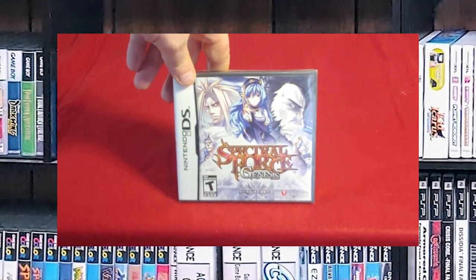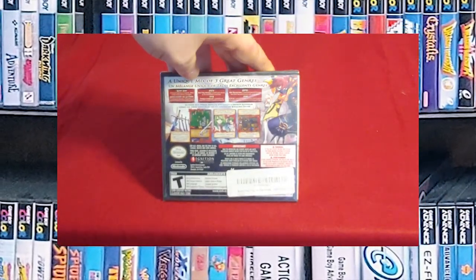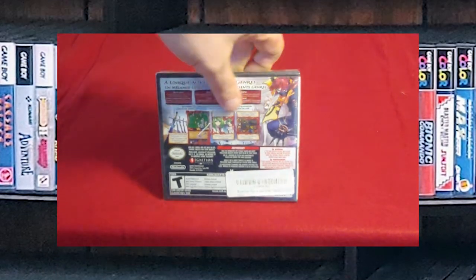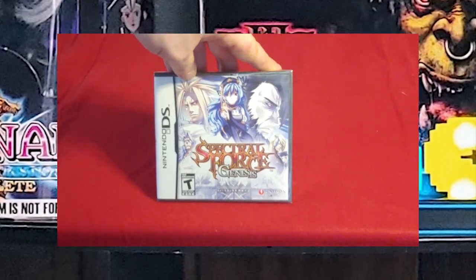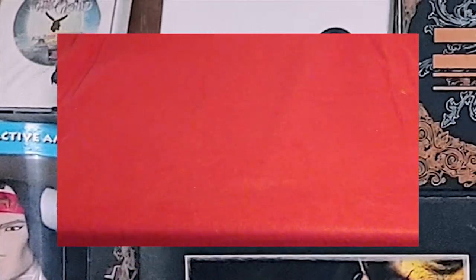Spectral Force Genesis — I got this game on a recommendation from a YouTube channel. I can't remember which one it was, but it might have been Metal Jesus Rocks. It looked really interesting. It is brand new and I have not had a chance to open it or play it.